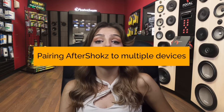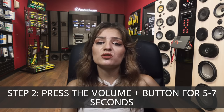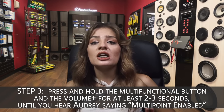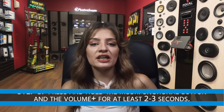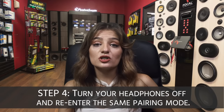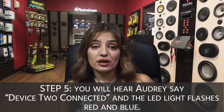Pairing Aftershokz to multiple devices: Aftershokz headphones offer multi-point pairing, allowing users to connect two devices at once. Start with the headphones turned off, then enter pairing mode by pressing the Volume Plus button for 5 to 7 seconds. Once pairing is done, press and hold the multifunctional button and the Volume Plus button for at least 2 to 3 seconds until you hear Audrey say "Multi-point enabled." Turn the headphones off again and re-enter pairing mode. Once you pair the second device, Audrey will say "Device 2 connected" and the LED light will flash red and blue. The headphones are now paired to both devices.